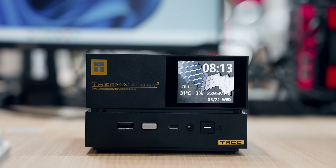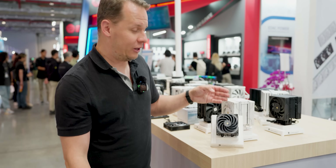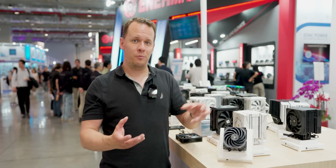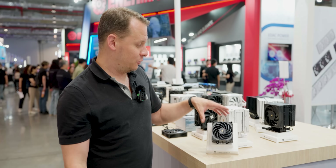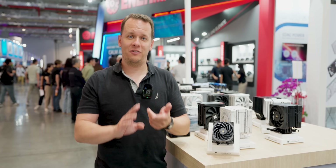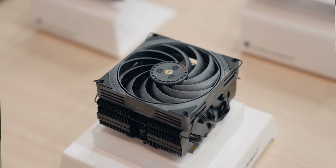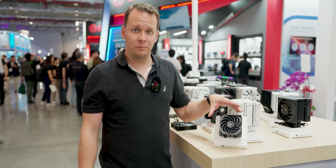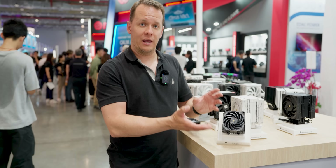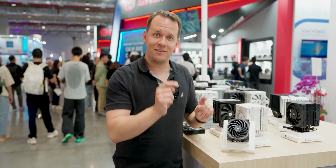Speaking of the ITX market, Thermalright always has some gems. This year it is a full LCP fan. They're bringing all the learnings from larger 120 and 140 millimeter models and miniaturizing it. What LCP allows them to do is maximize static pressure airflow at given decibel levels — very advanced designs. I think this is the first fully LCP-based fan I've seen in 92 millimeter size. They're hooking it up to their new AXP90 X53 Pro.